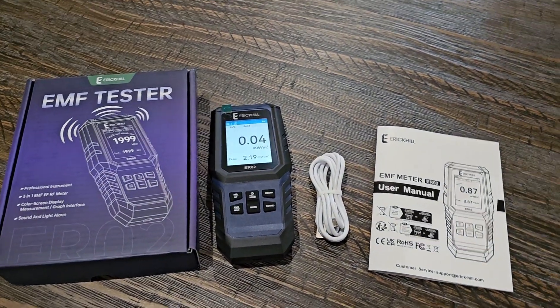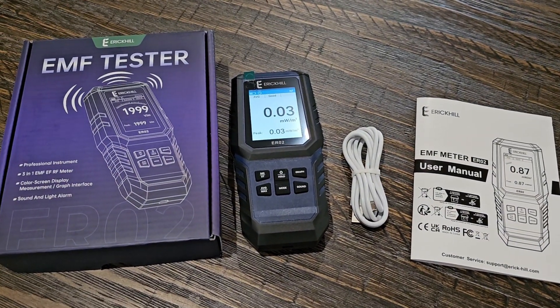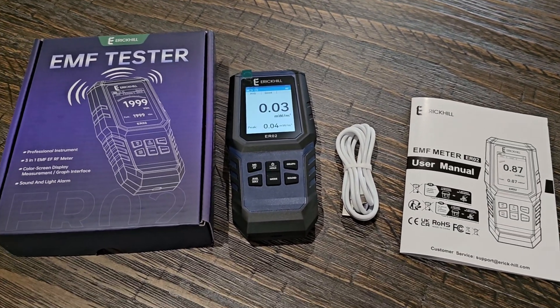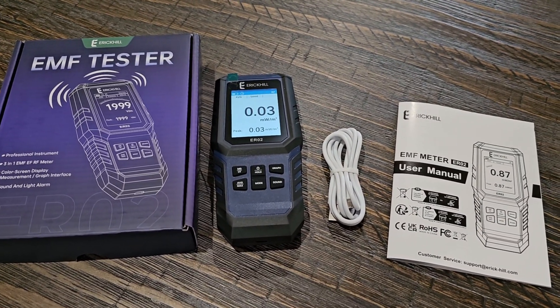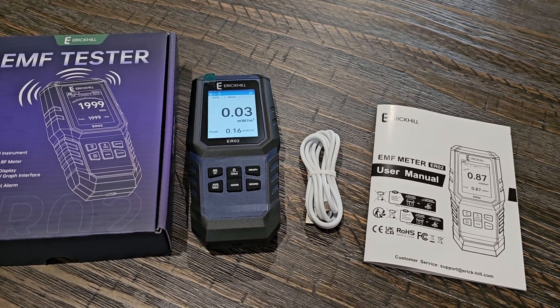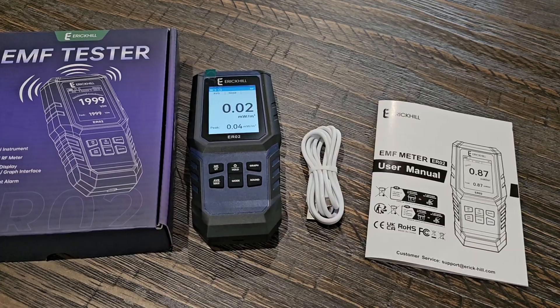Welcome to Home Reviews. In this video we're going to be looking at an EMF tester by Eric Hill. If you're not familiar with what an EMF tester is, this one is a 3-in-1, which means that it picks up electric fields, magnetic fields, and radio frequency fields.